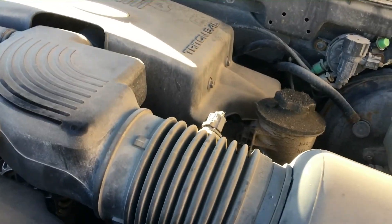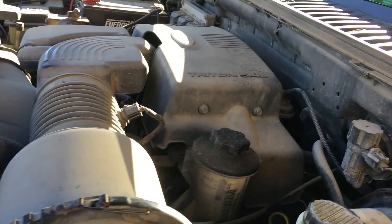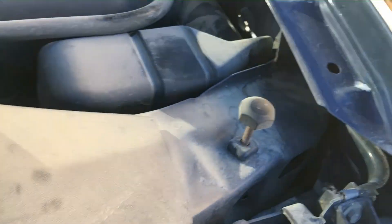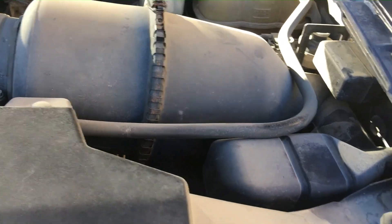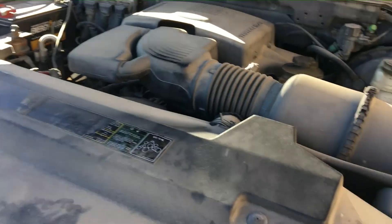I'm also gonna remove the ugly engine cover — it's not necessary, it holds in heat, and the engine can disperse heat a lot better without it. And there's the bottleneck of the intake: it goes from the air filter down to a small bottleneck — about two and a half inches — then down to an even smaller passage. I'm gonna put a nice cold air intake on there, or at least a free open element intake, so it can breathe much better.